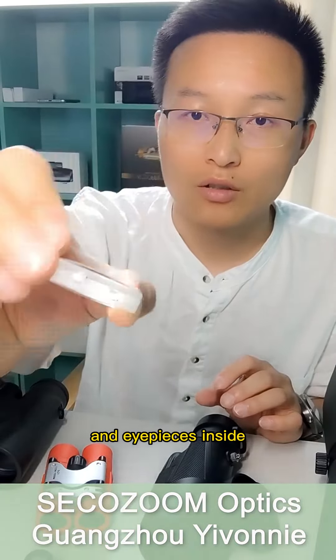This coating is called an anti-reflection film. We see that the lenses of the telescope are multiple coupled lenses, and there are multiple prisms and eyepieces inside. The surface of each lens of a qualified telescope needs to be coated.